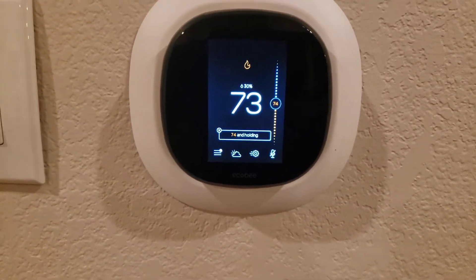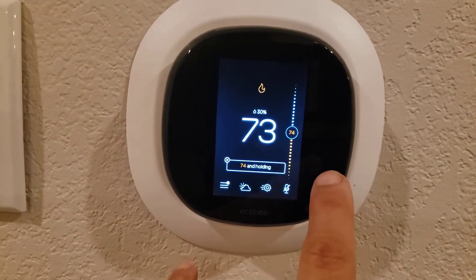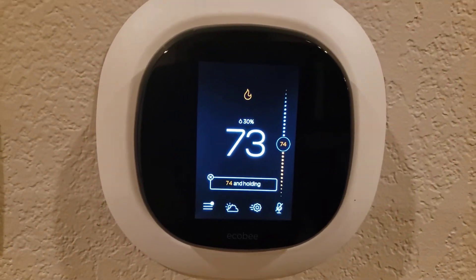Hey, this is Richard over at FoxAironHeat.com. We've got our Ecobee thermostat right now that we just had set for 70 and cranked it up to 74 degrees.